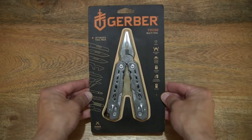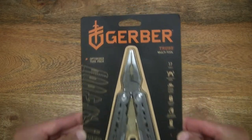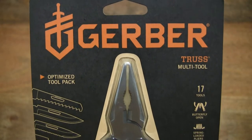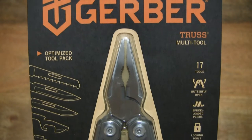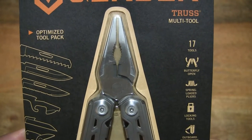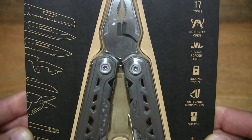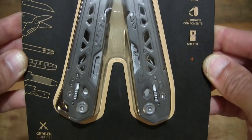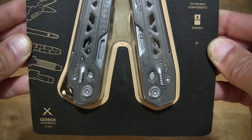Let's take a look around the outside of the packet. In this packet is a Gerber Truss Multi-Tool. It is a stainless steel folding 17-in-1 multi-tool. Taking a look at the product packaging, which has a list of features as well as a diagram of the tools.